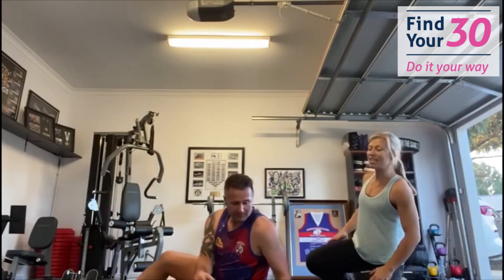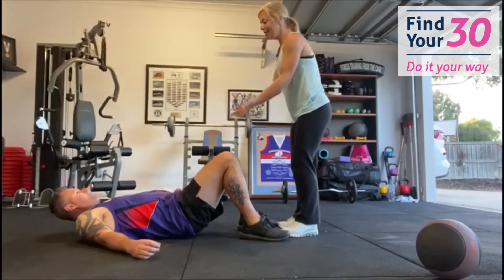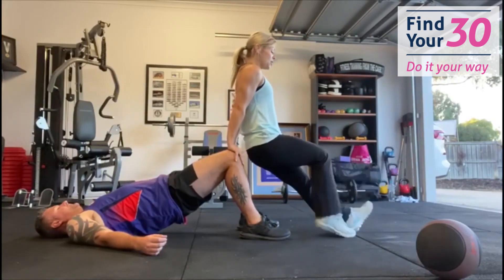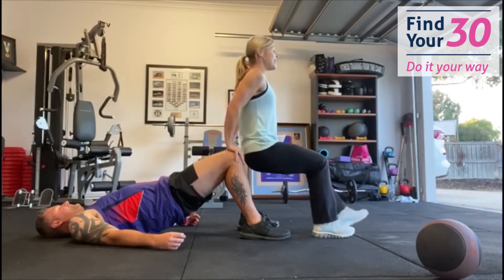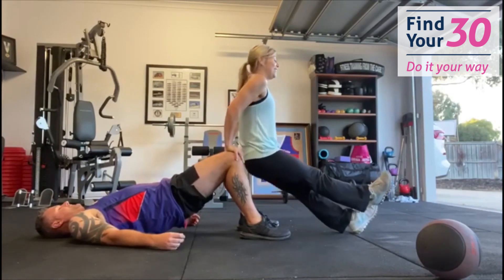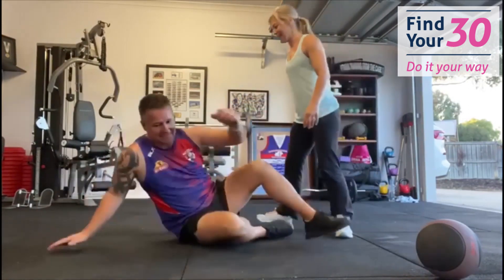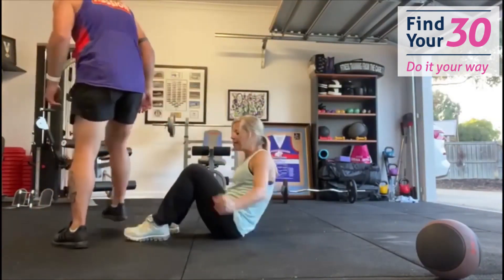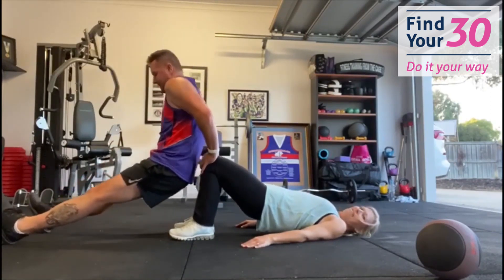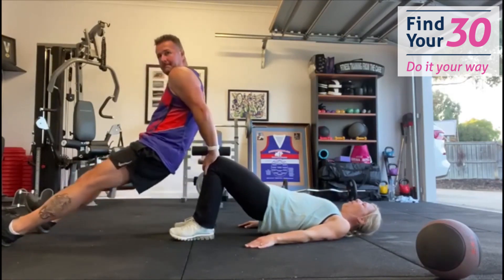Now coming into a bridge. Make sure your partner gets into position — feet hip width apart, lifting hips up, squeezing their glutes. You're going to hold onto their knees and come into a tricep dip. You can have bent knees or straight legs. Count down from ten to one. Then switch — this is where the fun begins, especially since Brad is a little bit heavier than me! Ten reps each way.